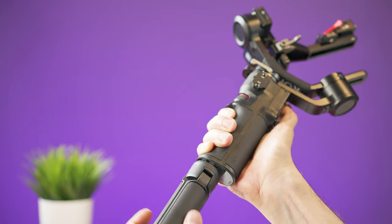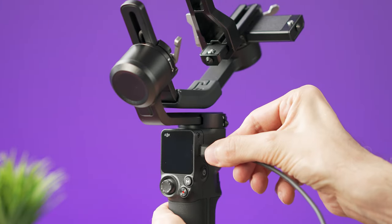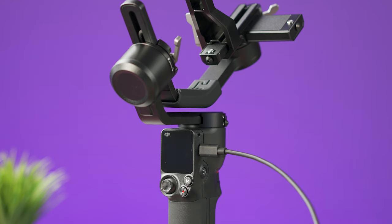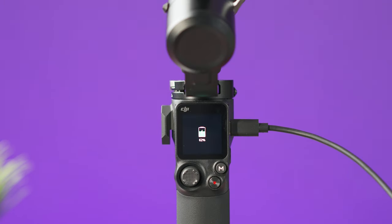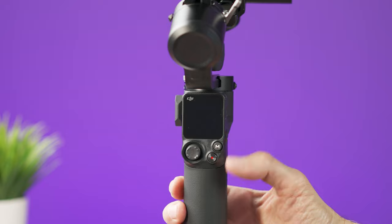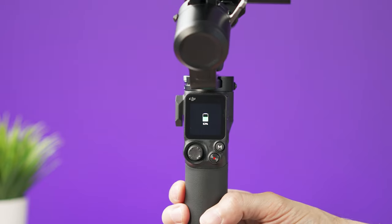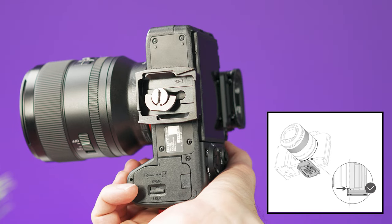The first step is to place the tripod in the lower part of the gimbal. Now charge the device using the supplied USB-C cable with any power brick you have. Using a 10-watt charger, the gimbal will charge in about 2.5 hours. When charging, you will see a battery icon, and when fully charged the screen will turn off. When the gimbal is off, you can check the battery level by quickly pressing the power button.